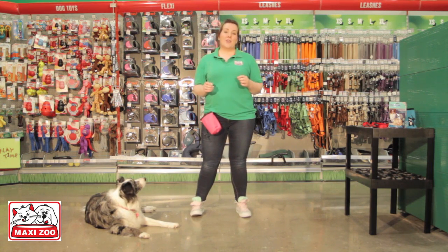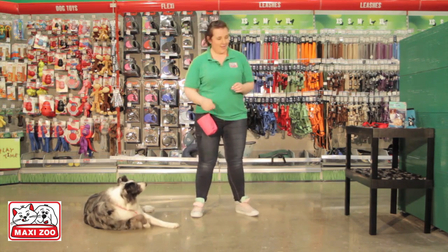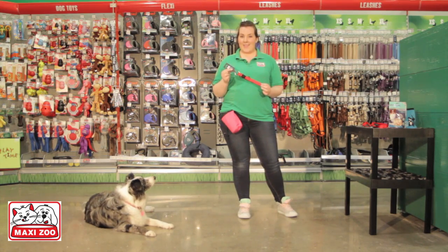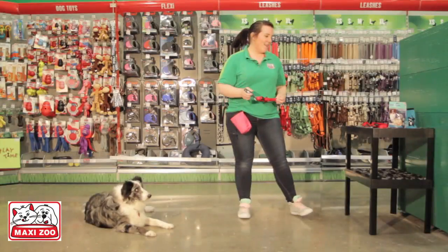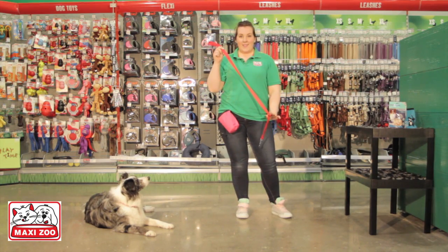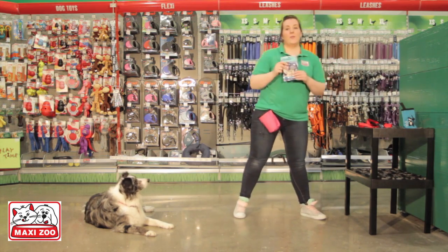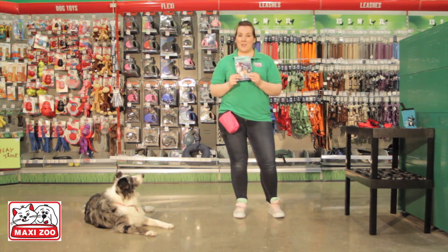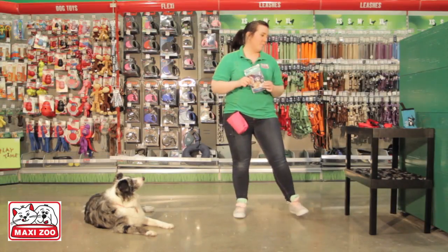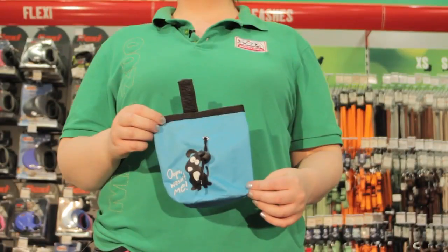If you would like to work on lead during today's session, you will need a few things. You will need a flat buckle collar like this, and a standard leash like this. You will need some tasty treats — these are Primera chicken and fish sandwiches and they are Freya's favorite. For convenience, you may also choose to use a treat bag like this one.